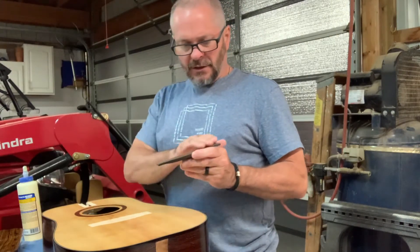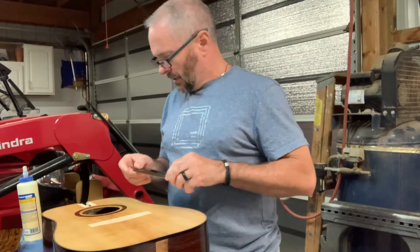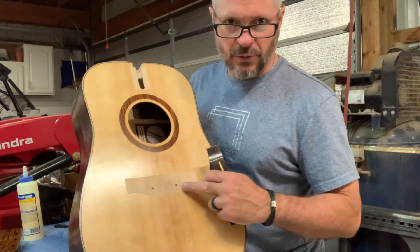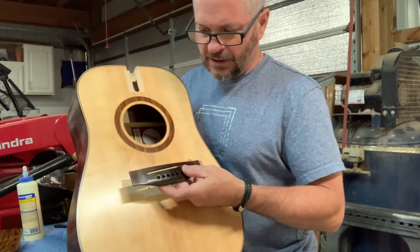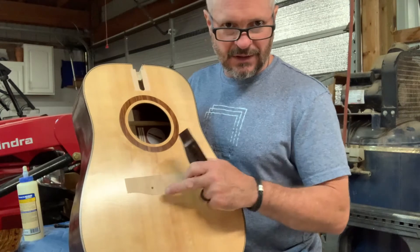So I'm going to get a good coating of glue on the underside of this bridge and put that in place and locate it. If you recall, I drilled two of the holes — the two outside holes — when I first did this so that I could get a good solid location, traced it, and taped it so I could get this cleared.